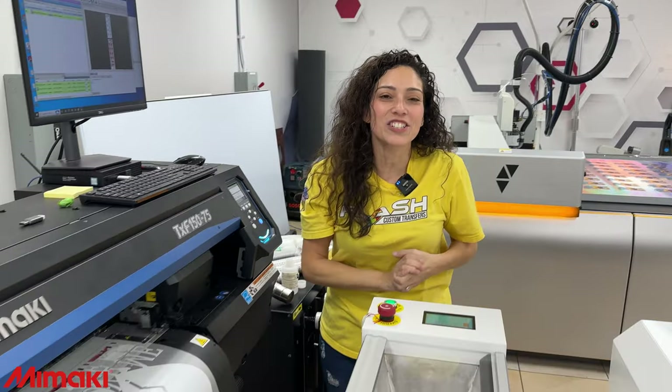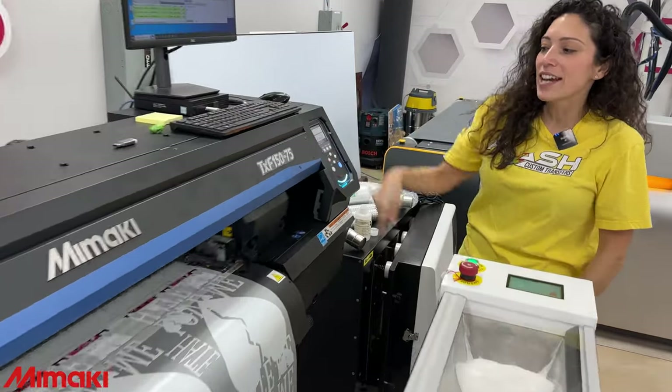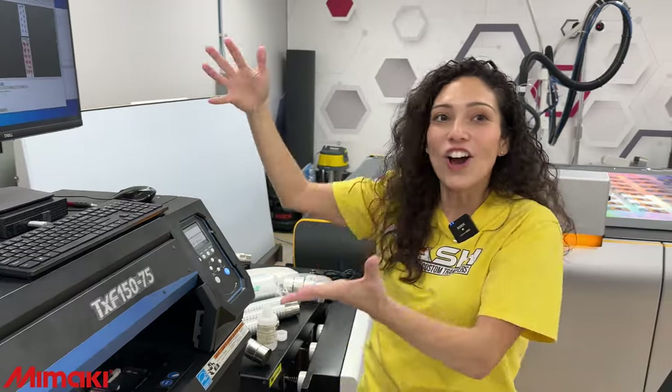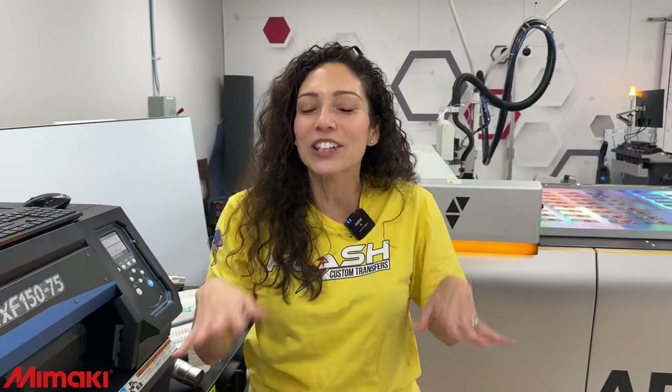Callie, thank you so much for printing with Flash Custom Transfers. Your order is being printed on the new Mamaki DTF printer, the TXF 150. As you can see, it is coming out right now. Please let us know the quality of your transfers and how you feel from previous transfers you ordered to this transfer. Thank you for the patience, but as you can see things are going and moving fast. Thank you, Callie, for being a part of the Flash team. Send us an email when you receive these transfers so we can know how you feel about the quality, and we will be sending you some free samples of Mamaki DTF transfers as well.